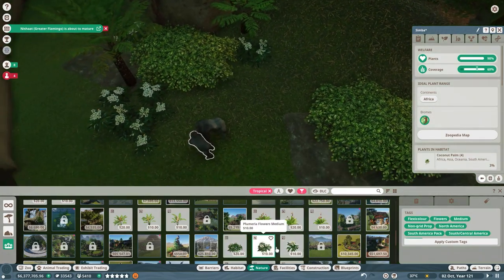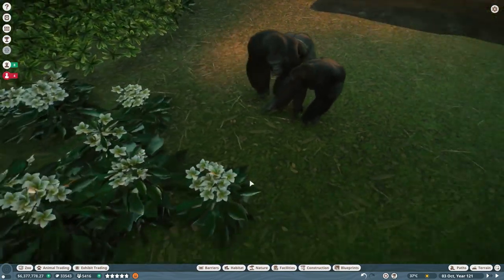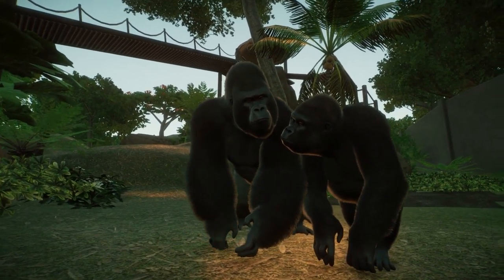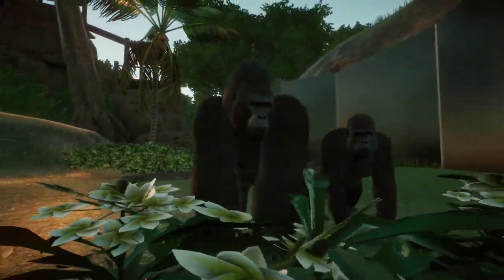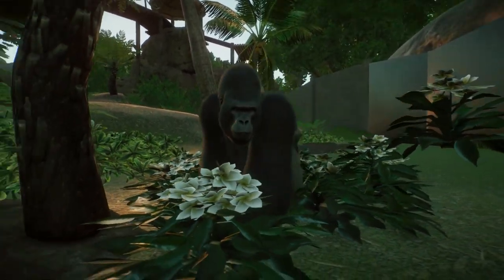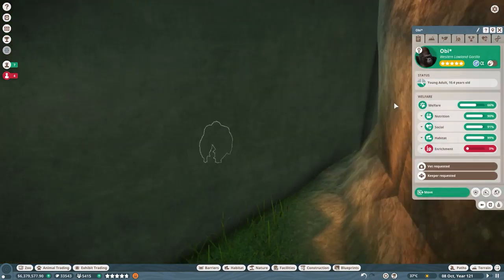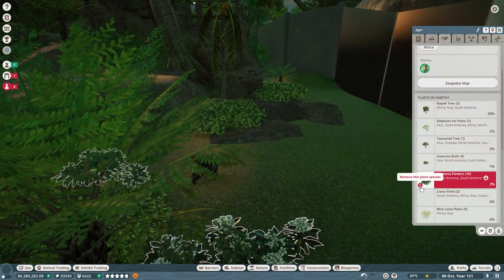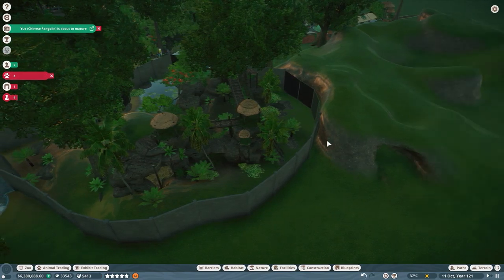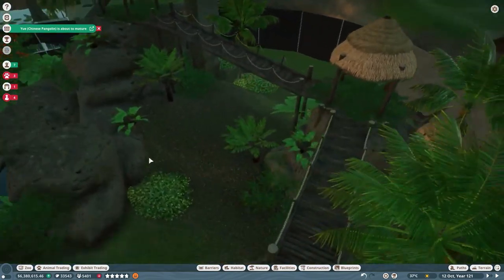Oh my goodness — are they actually mating?! I think we have mating gorillas! Look at them walking through the flowers — this is the best thumbnail ever! Oh wait, they don't like the pulmeria flowers. We'll just leave them with no flowers — that's sad, I was enjoying the flowers. Okay, we've run out of time — see you guys later, goodbye for now!